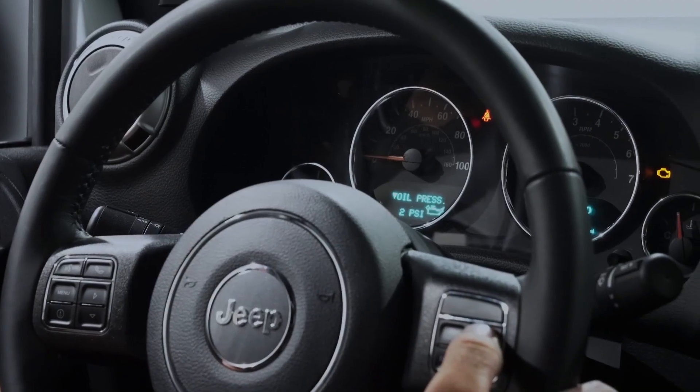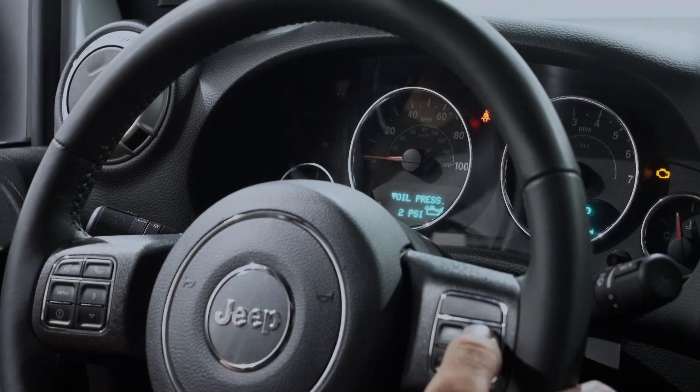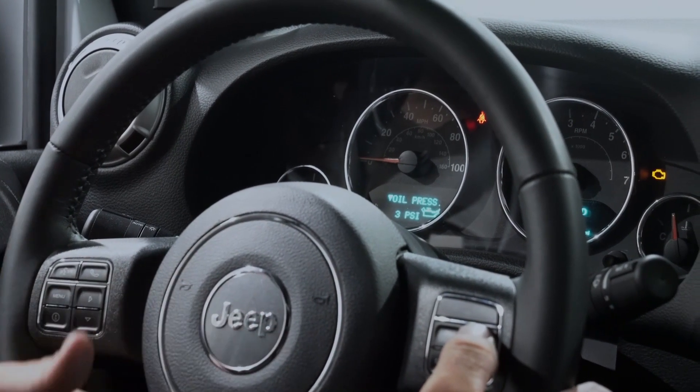Now we've got the Pulsar installed on this Jeep JK. We're going to show you how to change the power levels. Come up here and hit the plus on the cruise control with the cruise control off and go through the power levels — hit it once, go up one power level; hit it twice, go up to another power level. Using the Pulsar, quick and simple install, easy to change the power levels while driving down the road, and it saves you the time and effort from sending your ECU in to get modified for a programmer. To find out more about these products, check out our website.